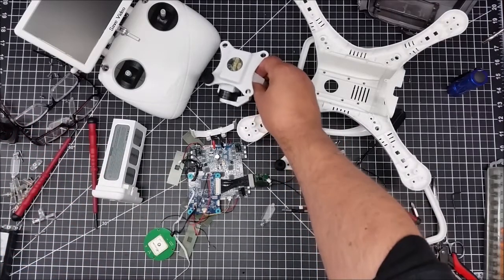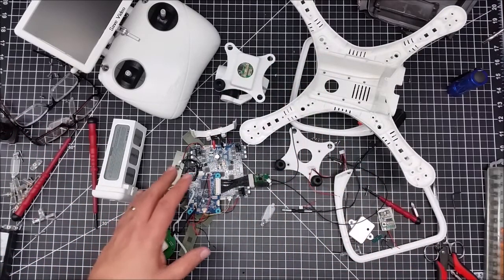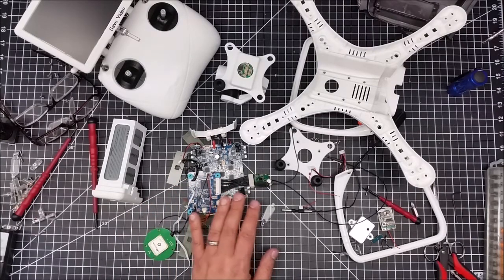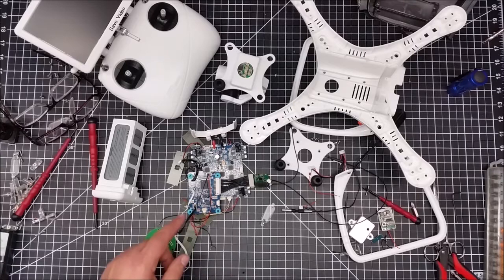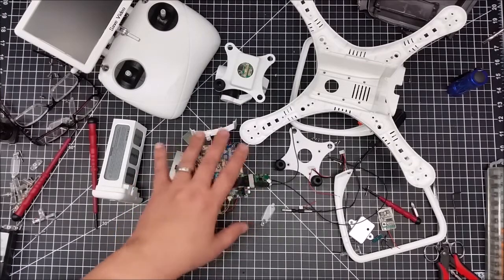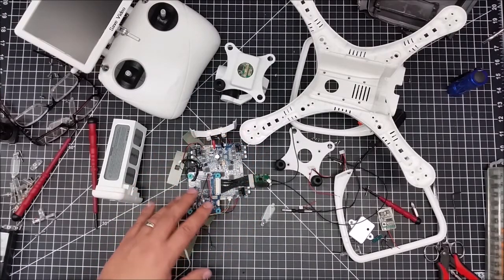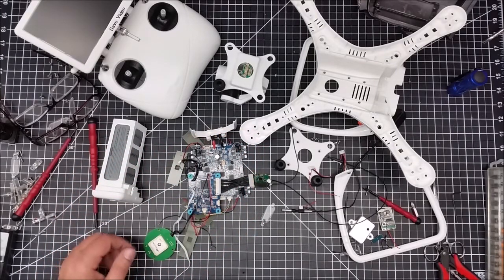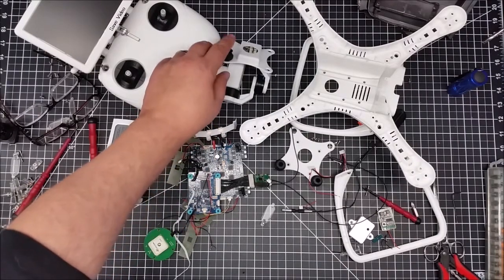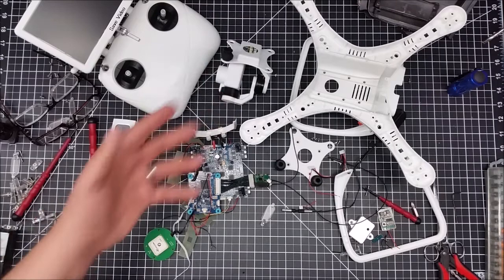What I'm thinking about doing is utilizing some of the pieces. I was thinking about using the control board, but I've seen how damaged it is. I may actually talk to UpAir and see if I can get another control board cheap enough. You can see I've already removed the motors — the motors are just fine, and those are $14 to $16 a piece.